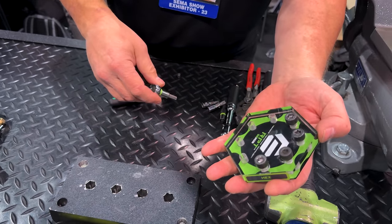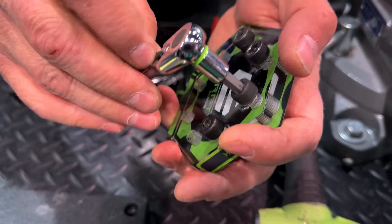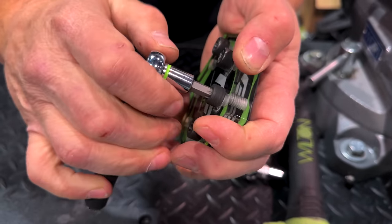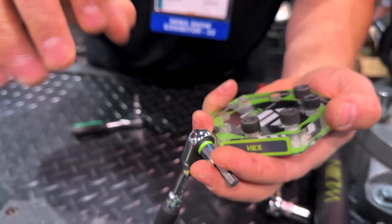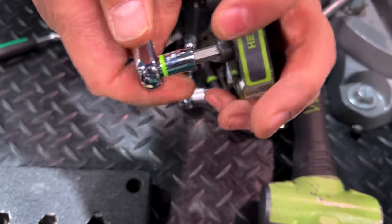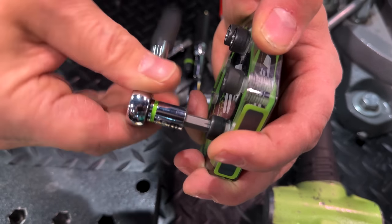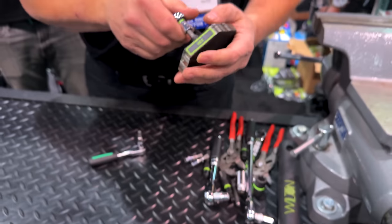RPT, Rounding Prevention Technology, engages the fastener in a completely new way. When it's in good shape, it'll absolutely crack them loose and tighten them back down again just like it should. But the interesting design allows the pressure to be pulled inward rather than pushing to the corners — that's the rounding prevention side of it. But if we put it into that damaged one, I can absolutely crack down and take fasteners out that no other tool has a chance to get out. And I can even tighten it right back down again. RPT Technology is the next generation tool you'll want to reach for the first time, every time.